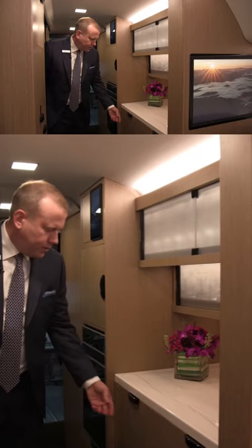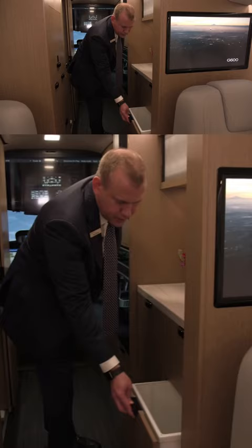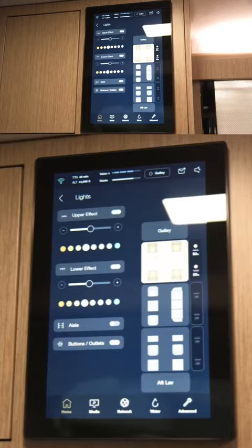Below we have an ice storage area that is twice the size of a 280 and similar to the 500-600. The trash compartment is also twice the size of the 280 and similarly equipped as the 500-600 program.